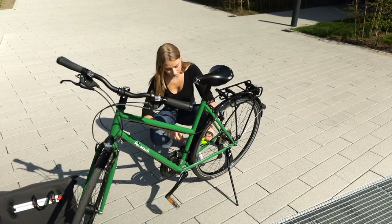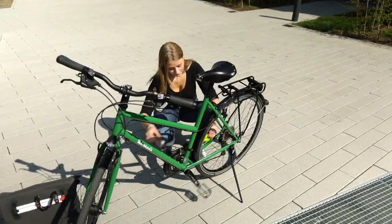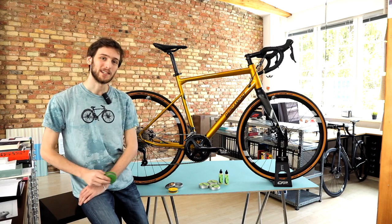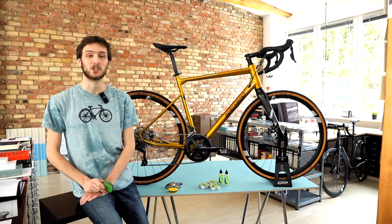No oil dripping on the ground. No more dirty hands. No more greasy fingers. And no chain goo on your clothes. This is the new Green Disc — a revolution in bicycle chain maintenance.